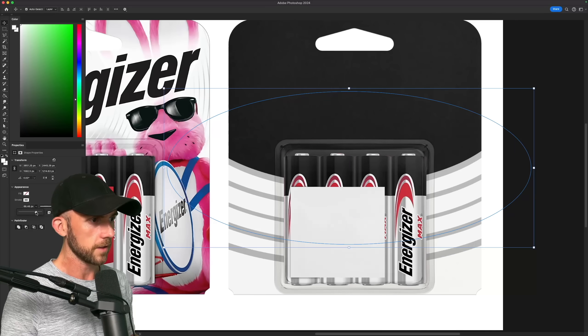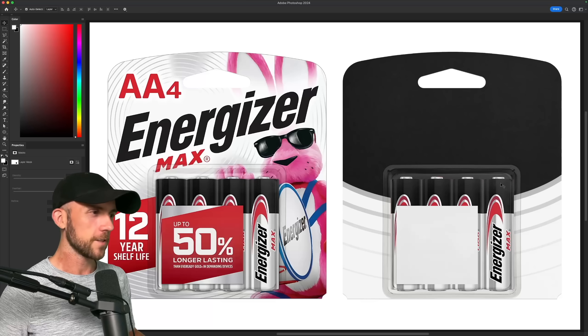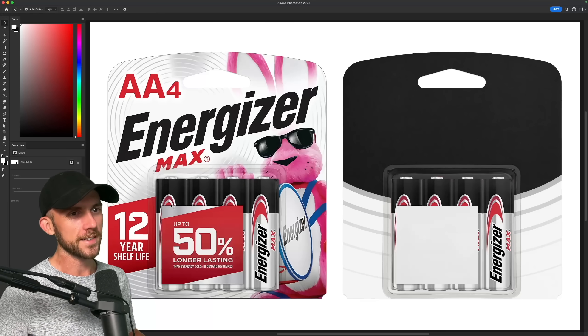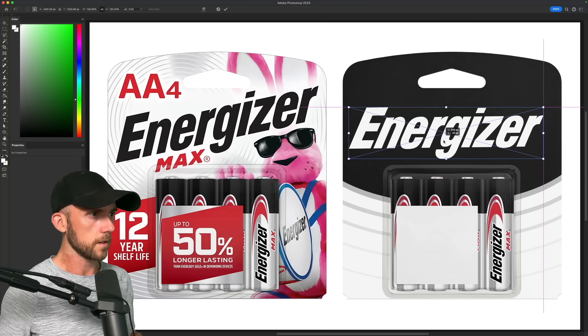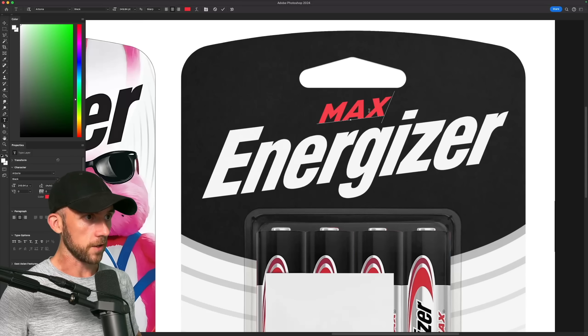The lines will get thinner the further down they go, as well as more spaced out, which should give us some nice visual interest without being too distracting. Next I'll get the standard logo on here, and I do think the tilt actually does give it some extra energy.